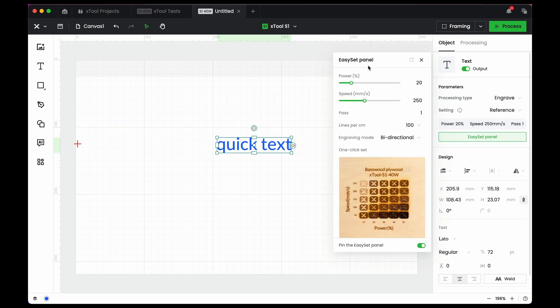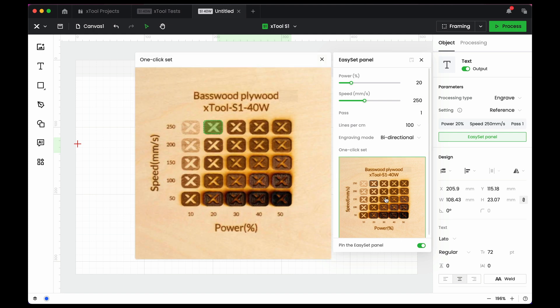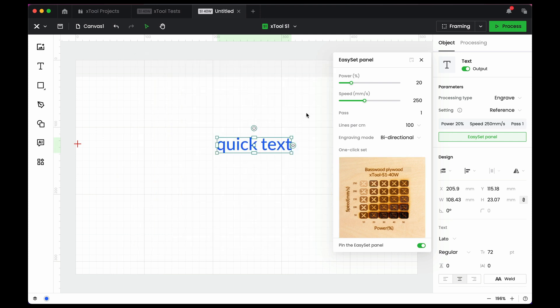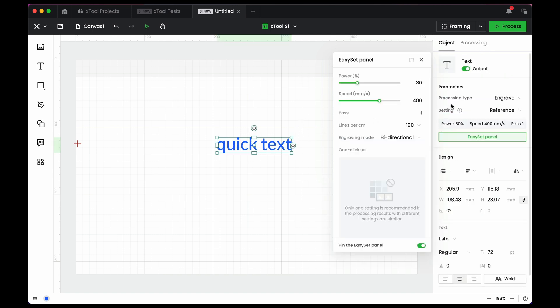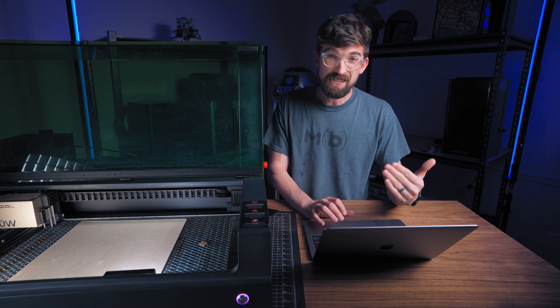In the easy step panel, we already have something set: 20 and 250. There's also a test file picture that Xtool has taken, and you can see the little green indicator showing its recommendation. You can adjust it by visually looking at their picture — as you click options, the values change. They don't have this for every single material; if I switch to pine plywood, I get a reference of 30 and 400 but don't get that visual picture selector.